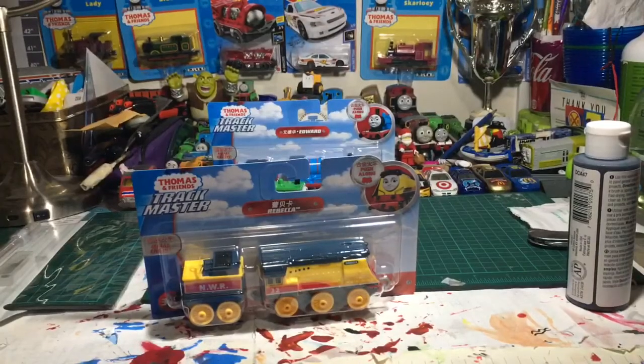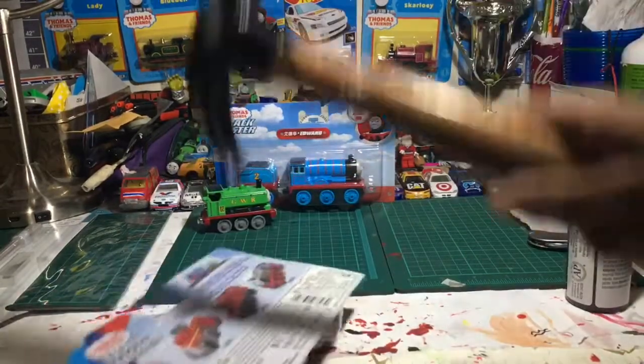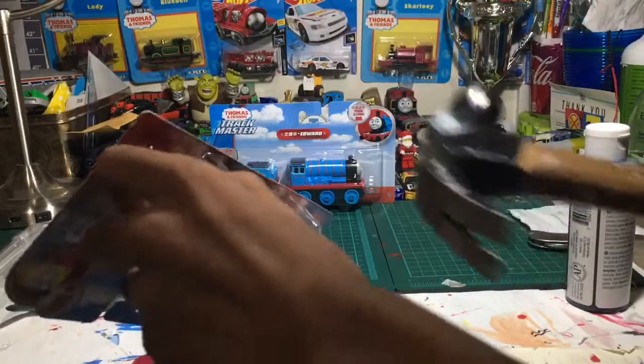Without further ado, let's open it! Let's open Rebecca! I think I'm actually damaging the bottle.